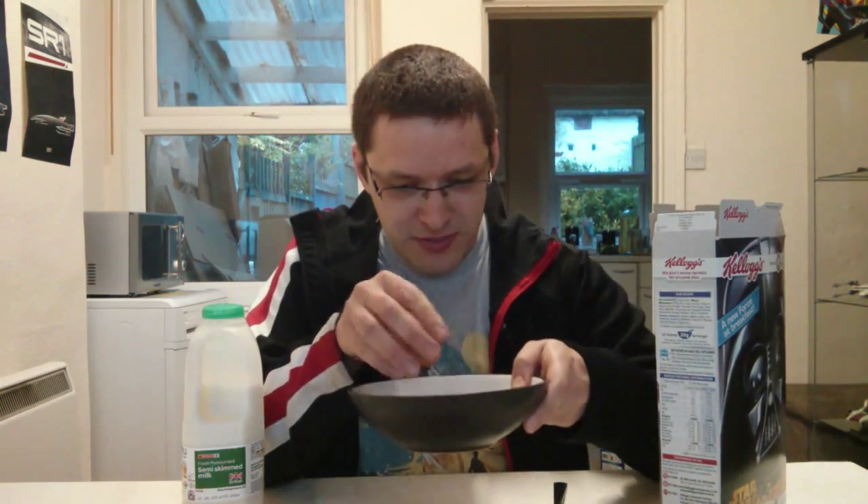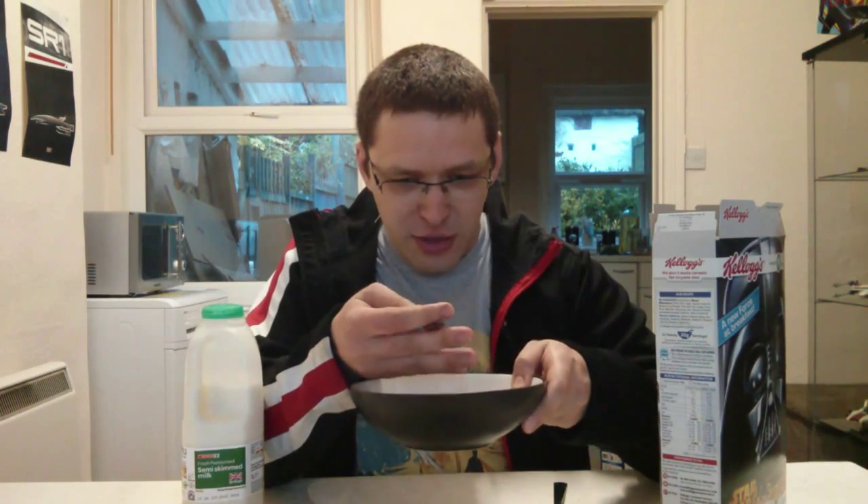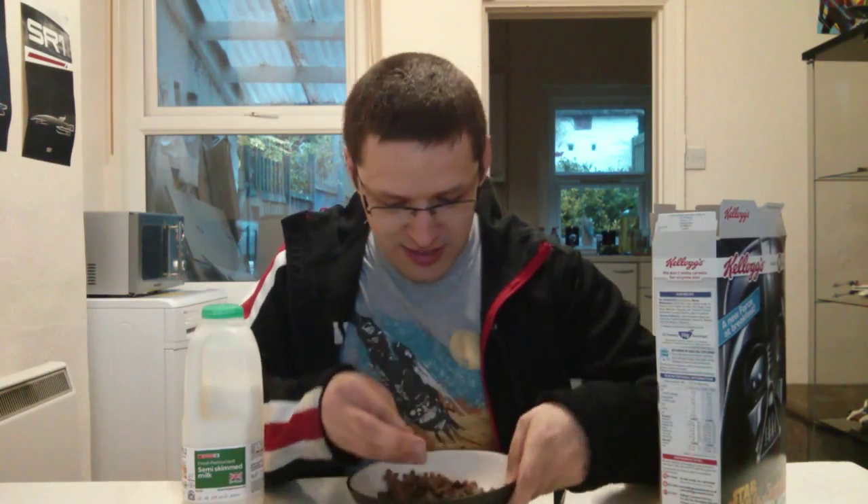Okay, so there's only actually two shapes in here: a crescent moon and a star.